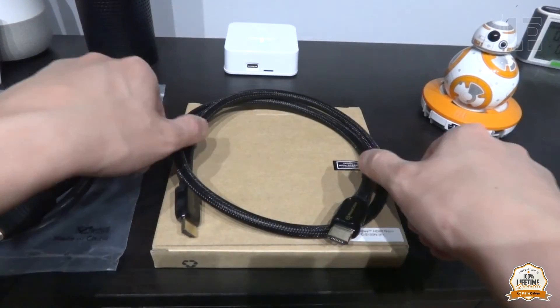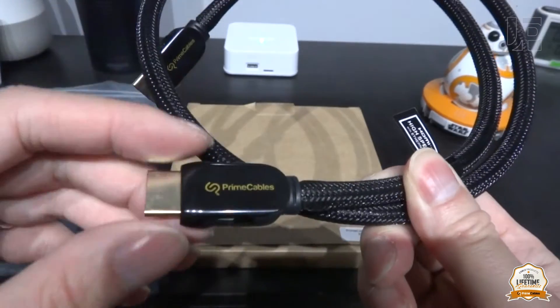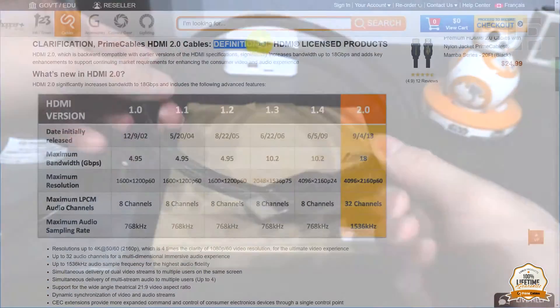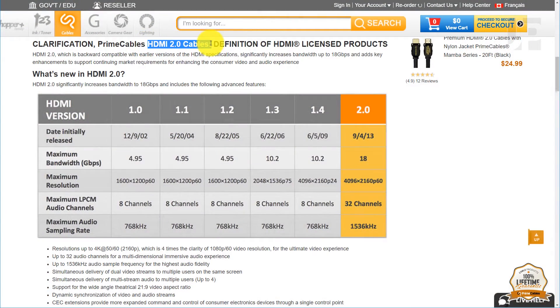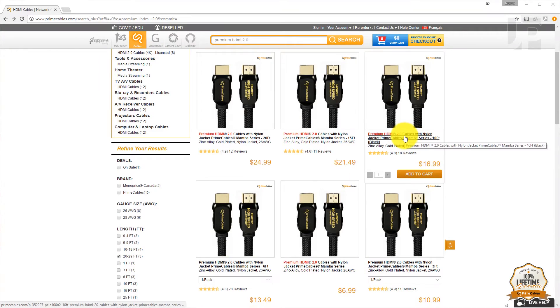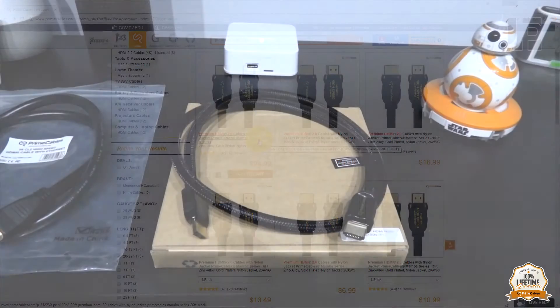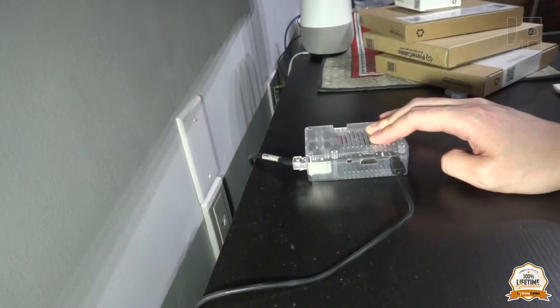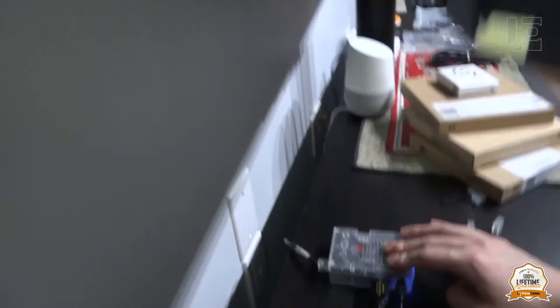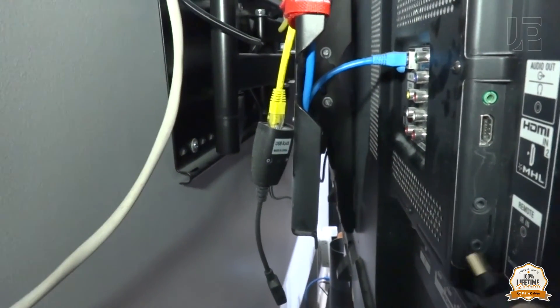The last HDMI cable is also a nylon braided cable and is part of PrimeCable's Mamba line of HDMI 2.0 premium cables. The difference between the 2.0 and the 1.4 cables is that the 2.0 cables are certified for the full 18 gigabits per second bandwidth. They come in 1.5, 3, 6, 10, 15, and 20 foot lengths. Plugging it into an HDMI source like Kodi TV, and then into HDMI 2 on the TV.